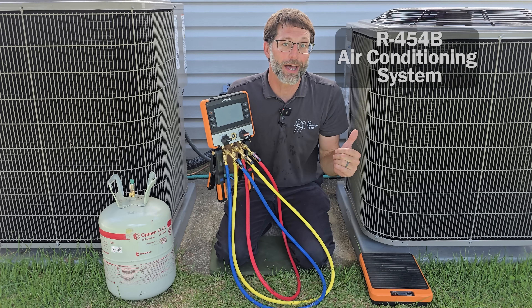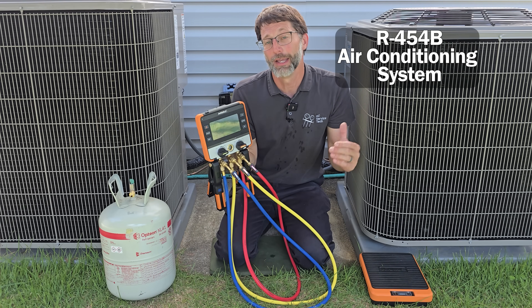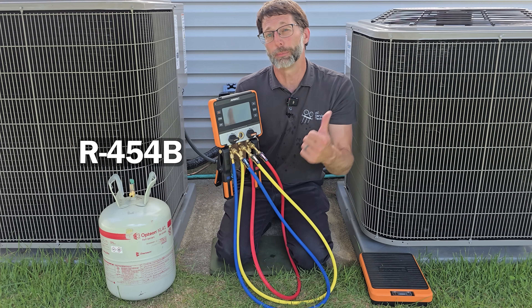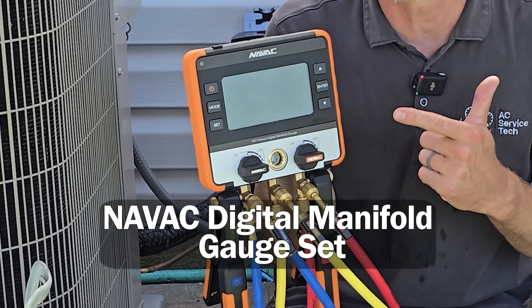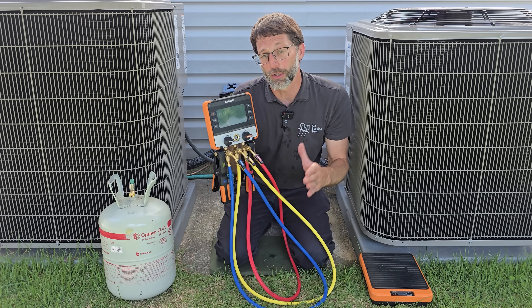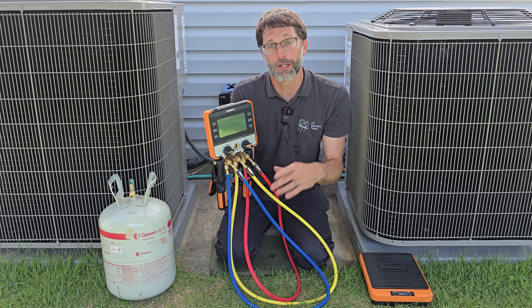In this HVAC training video, I'm going over how to check the refrigerant charge on this R454B air conditioning system and how to add R454B into the unit because it's a little bit low on refrigerant. We're going to be using the NAVAC digital manifold gauge set and I'm going to be showing you the step-by-step process of how to connect this, the air purging process, checking the refrigerant charge, and how to add refrigerant step-by-step.